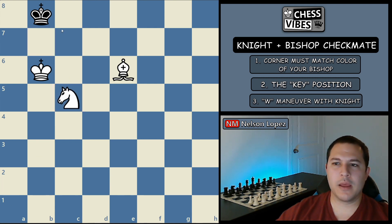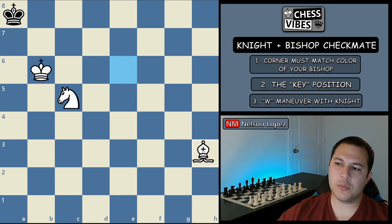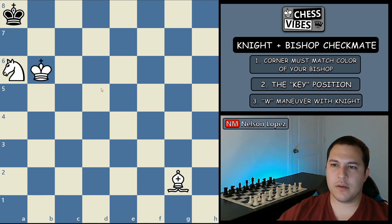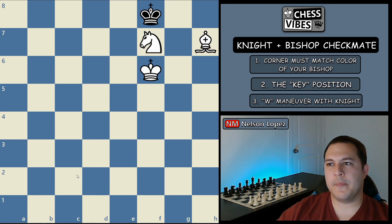Play knight to c5 — black's only legal move is to go to the corner. Now we just need a waiting move with our bishop. We have to be careful: if we move away, black's square would be stalemate. So we just move the bishop back here. He has to move over — only legal move. We bring our knight to a6 check. He has to move into the corner. And now we use our bishop for checkmate. The knight covers the square and our king covers these squares.